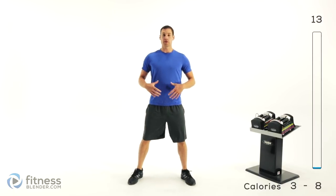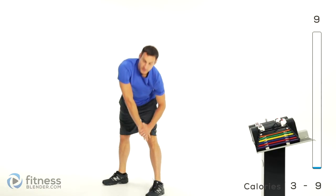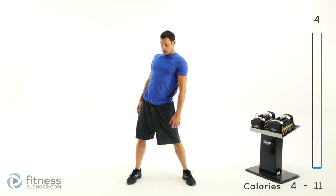Going into torso circles, so keep those hips locked out. With those legs locked out, you can do a nice big circle. Pause at the top and then back around the other side, with a little bit of a twist through those shoulders.